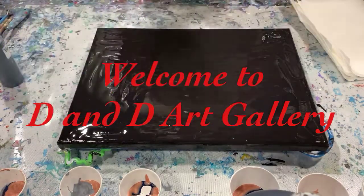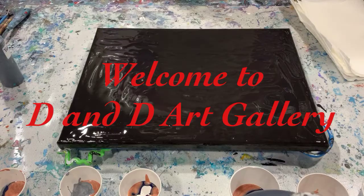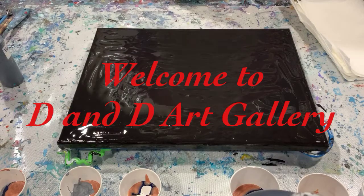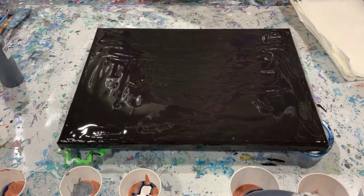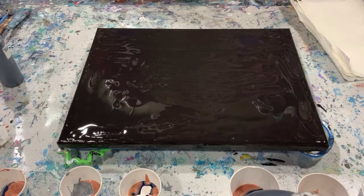Hi everybody, it's Deb from Dandy Art Gallery. I'm back from vacation and it's been almost three weeks since I've poured anything and I'm ready to get started. Happy to be started — it was a very nice vacation.